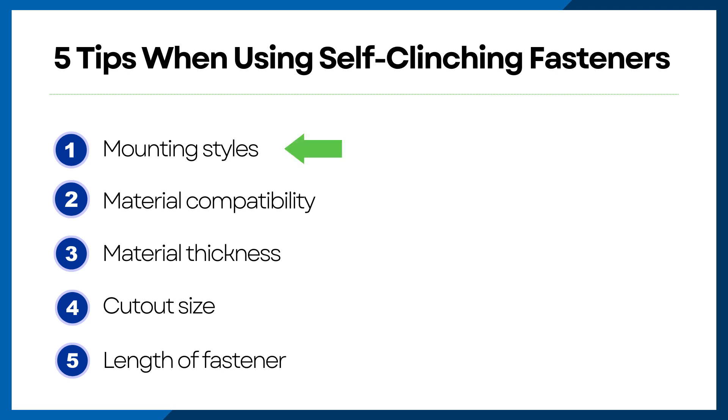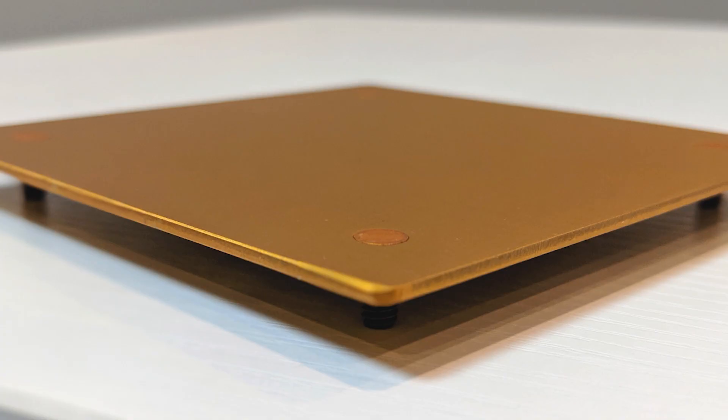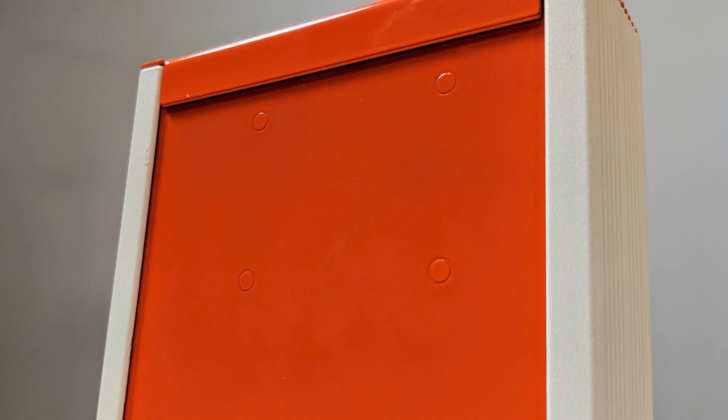First up, mounting style. There are many different mounting styles available for components that go inside sheet metal enclosures. The first decision you have to make when choosing a self-clinching fastener is the mounting style — how does the component mount? Does it have pre-existing threaded holes? If so, a simple clearance hole in your enclosure or part plus a pan or flathead screw would work great.